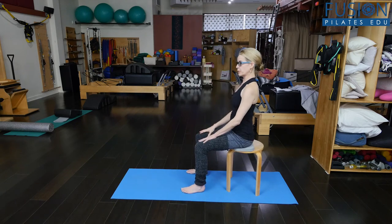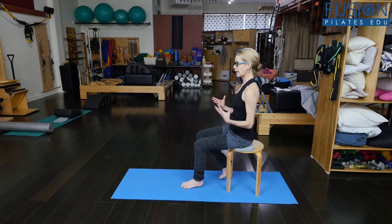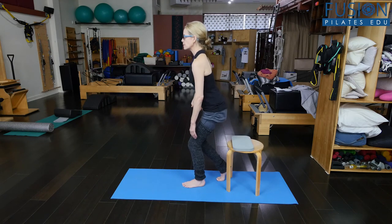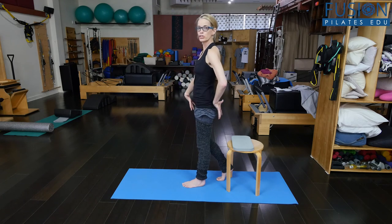So here in my neutral seated position, I take a long deep inhale. I'm going to put one foot behind me and then exhale.